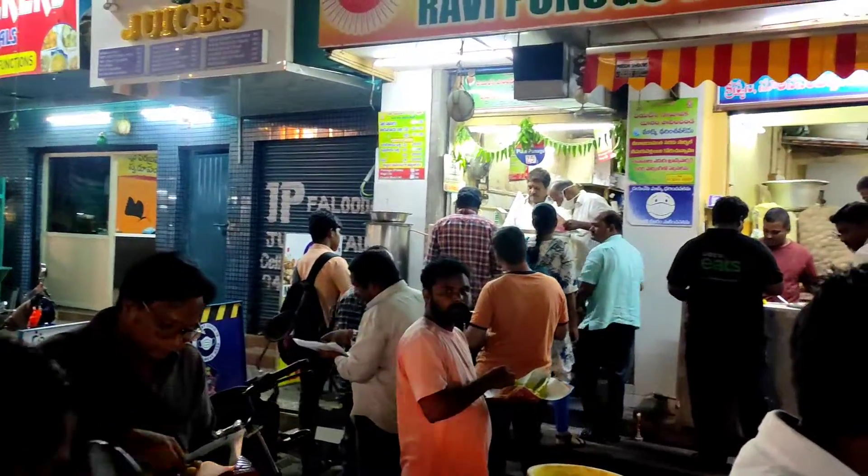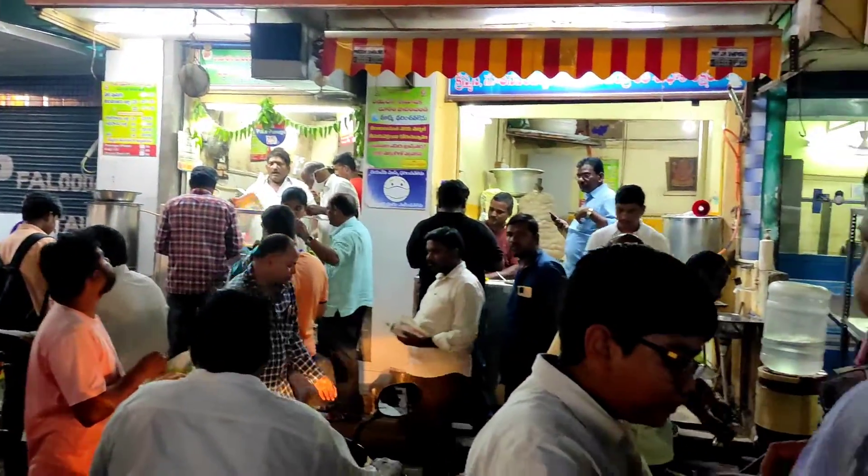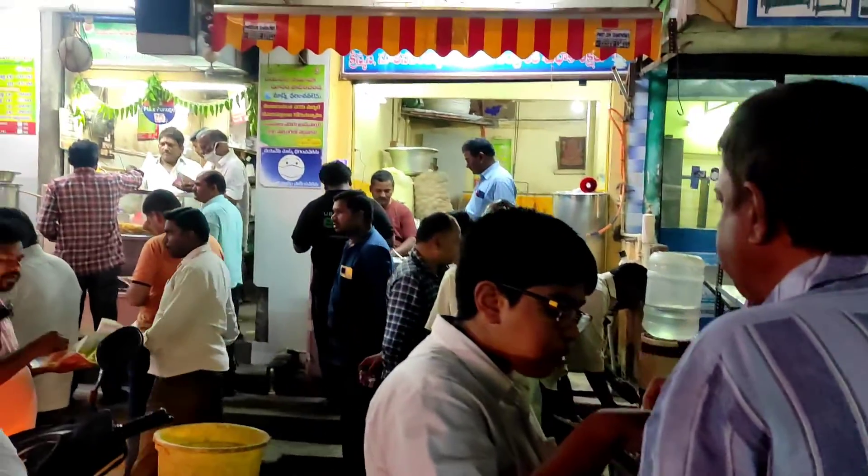Hello friends, we are in Andhra Pradesh where we are going to try 3 foods. We are going to a street here to eat at a store.